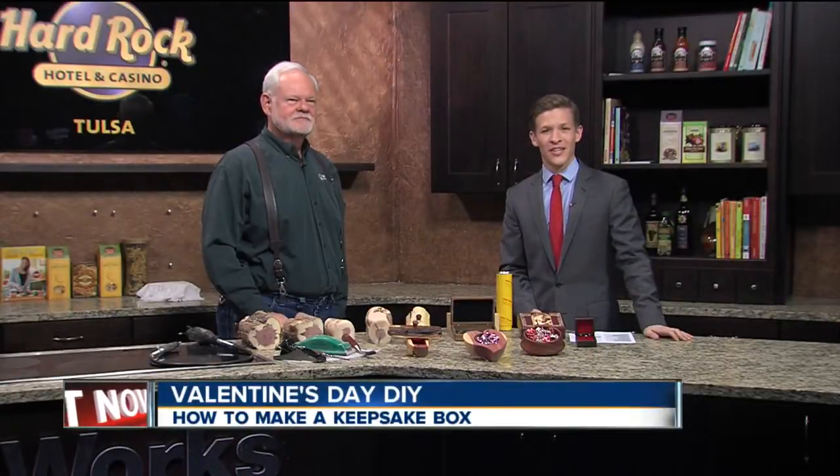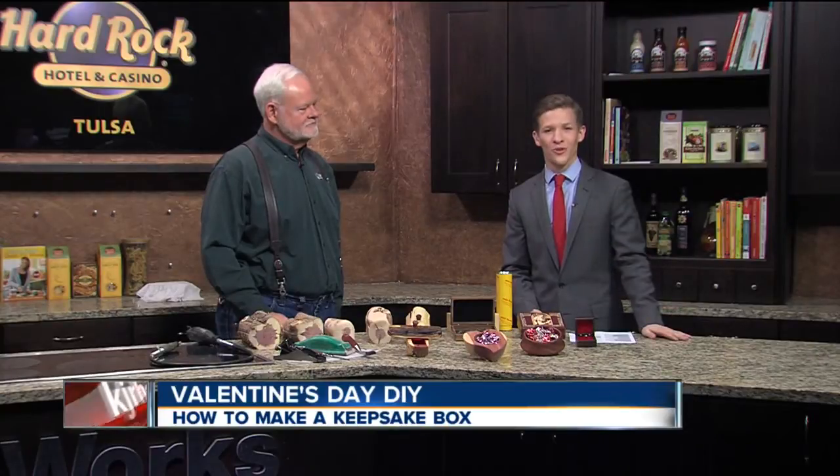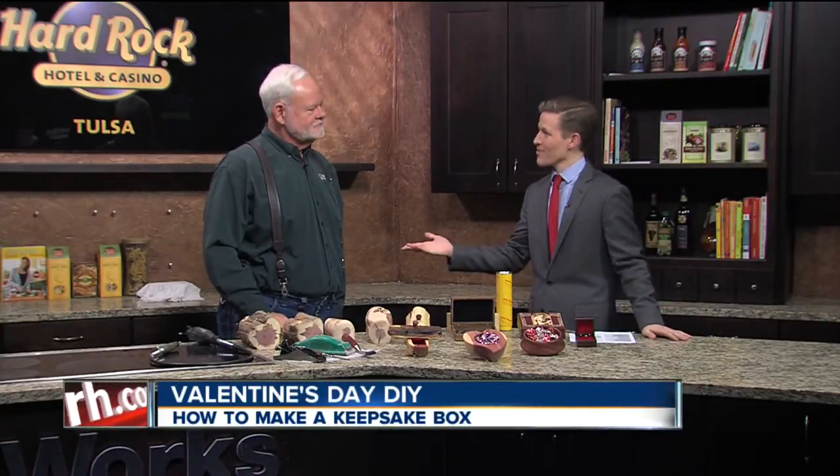One way you could spend your Valentine's Day weekend is working on a project. I'm here with Steve Singletary from Tulsa Woodcraft. Welcome, Steve. Thank you. Tell us what you're going to make today.